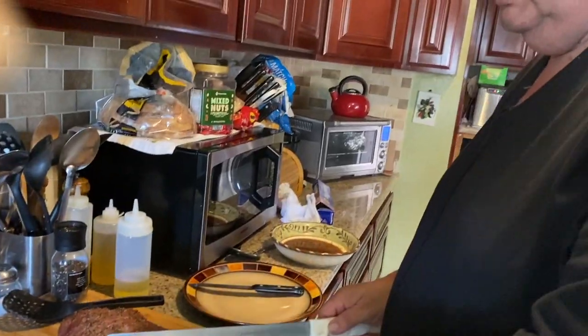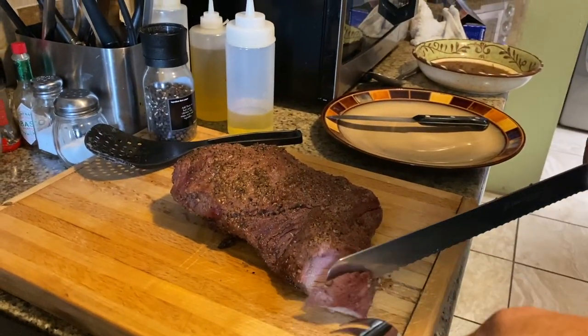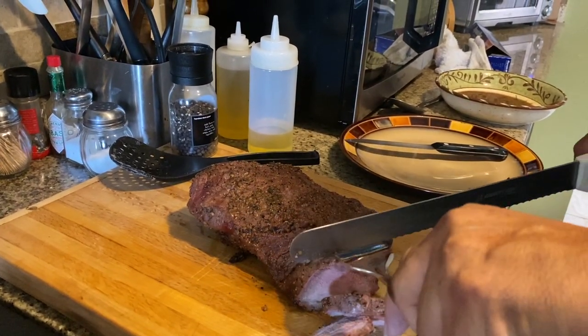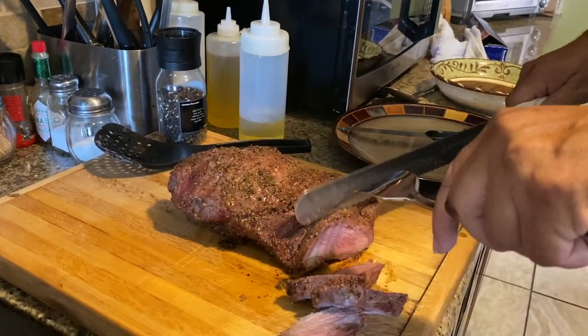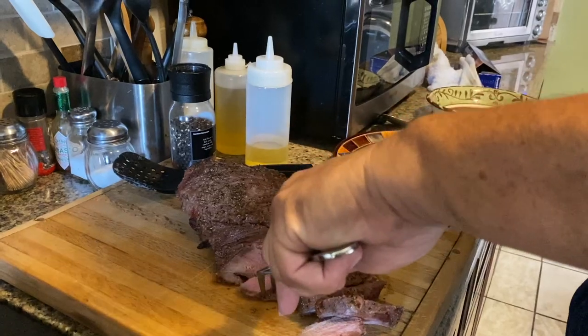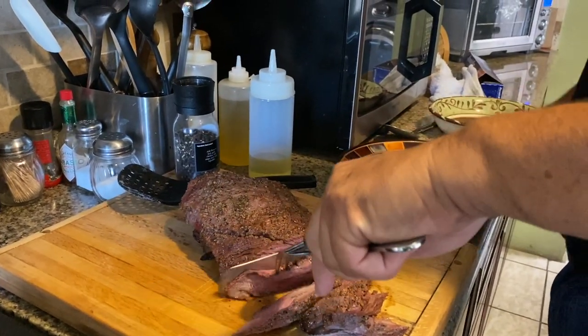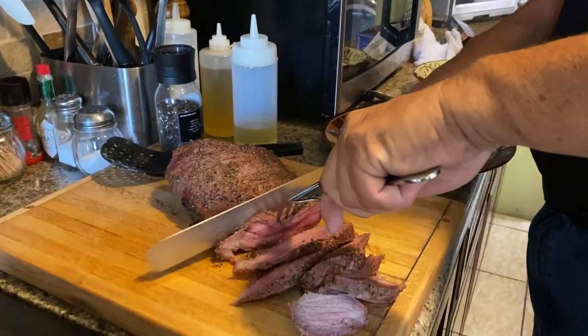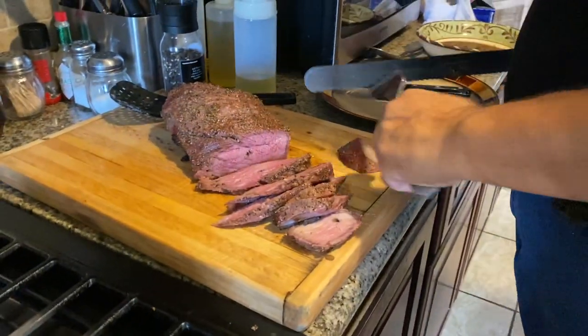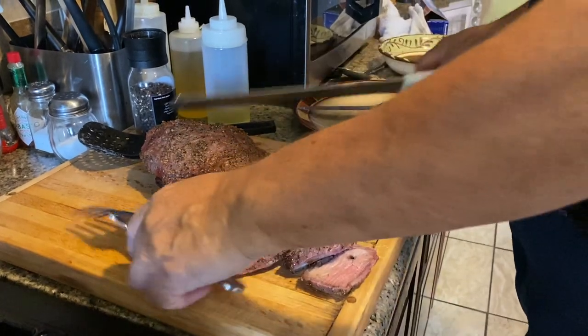It is done! Thank you for following me — please subscribe, it would really help a lot. I hope you enjoyed this. We're gonna cut it and see how it came out. So far so good — as you can see it's getting a little red on the inside as we go. And there you go — rotisserie tri-tip! Look at the juice! Is that something? See the juice? Now let me give it a quick taste. Wow, I wish you guys could taste this!